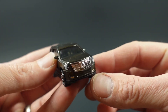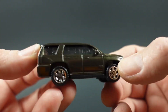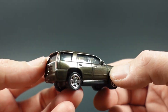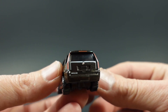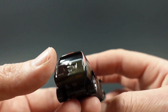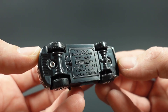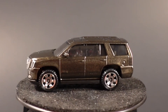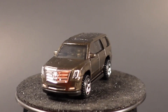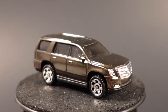It does have painted fog lights down there as well. With a smoked windshield, it looks like it's got a black interior, and you've got full tampos on the rear tail lights — everything very nice. This one has a plastic base. This Cadillac was first seen as a mainline release in 2018 in the MBX Road Trip series in a dark metal flake gray.